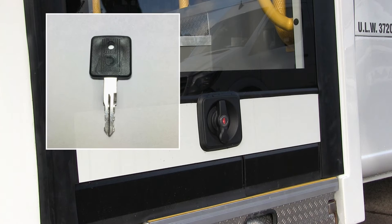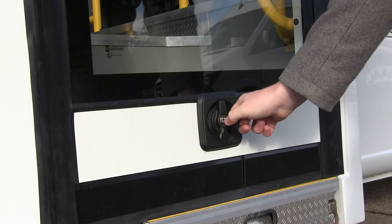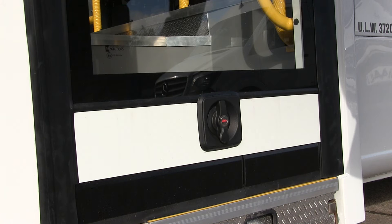In order to make the handle operational, you need to insert the key and turn it clockwise 90 degrees. You should always remove the key at this stage. If you've got a full set of vehicle keys hanging from the handle, it can put unwanted strain on the locking mechanism and may cause damage over time.